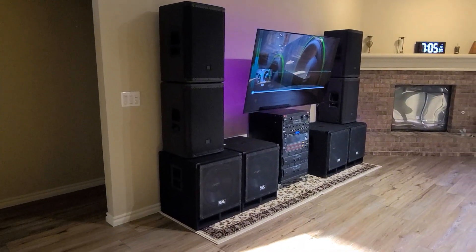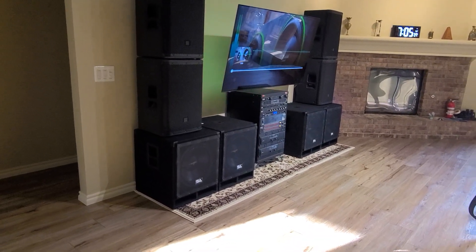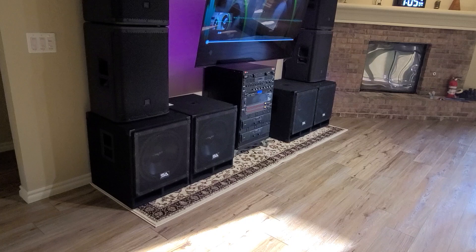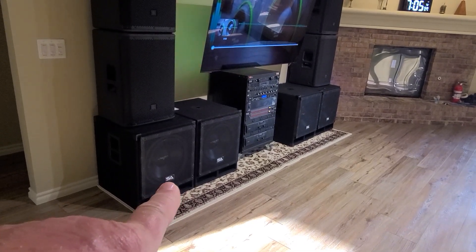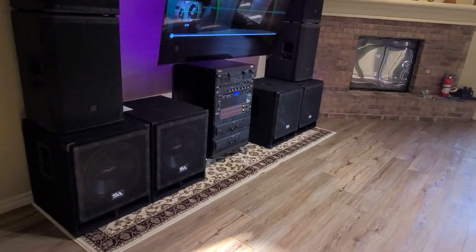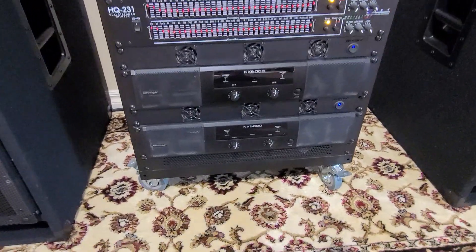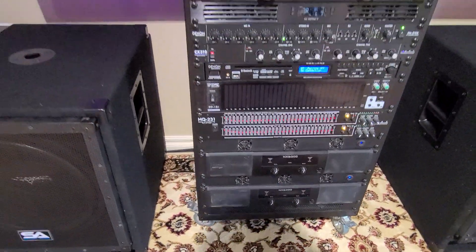These are Seismic Audio 15-inch passive subwoofers — no amplifier on board. I took out the stock 15-inch subwoofers and replaced them with SCAR Audio DDX D4 woofers. Each woofer has an impedance of 8 ohms, and when you parallel them together you get a 4-ohm load on the amplifier. The amplifier is a Behringer NX6000 — that one in the bottom right — which produces 3000 watts times two, so each sub is getting about 1500 watts.